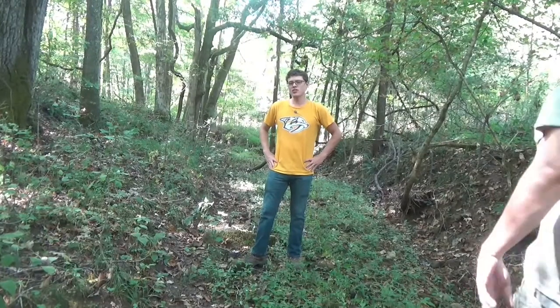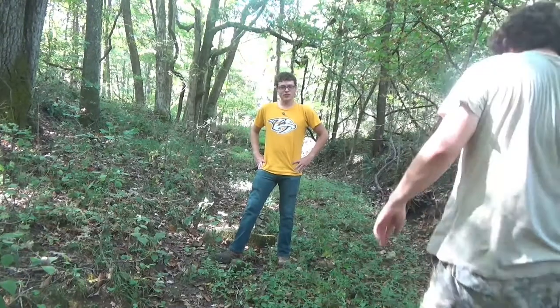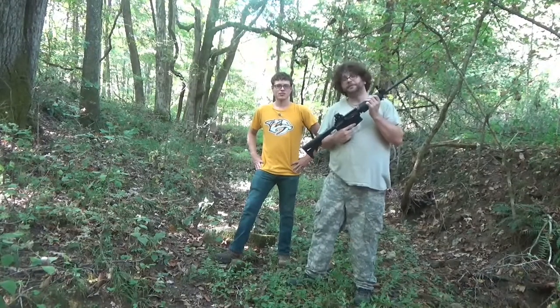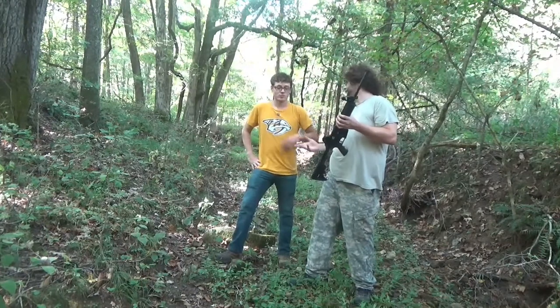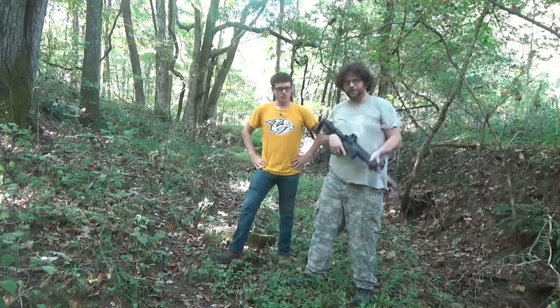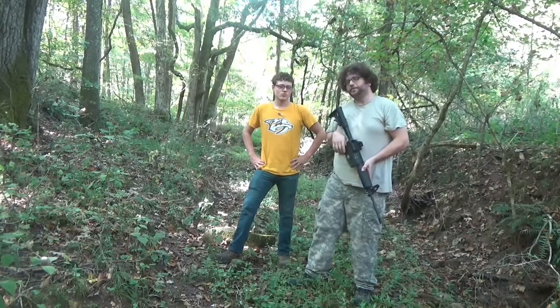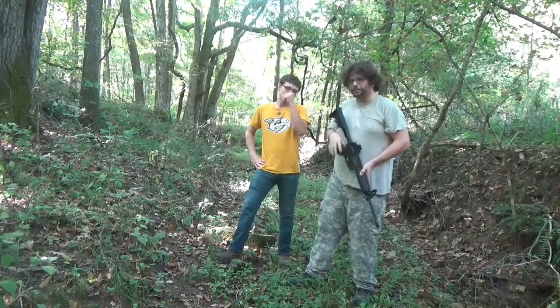Hey, what's up guys! We're finally getting ready to shoot. Everyone's been asking for it, so we decided we're going to come out here and shoot a little bit of Raven for you guys. We've cleaned her lots of times and gone over her functionality. We're going to be shooting the .223 round today, and we're also going to change the bolt out and show you guys how the .22 long rifle works on this thing as well.